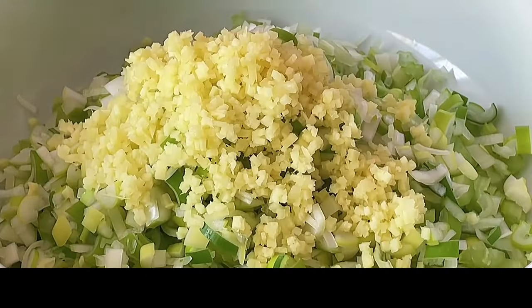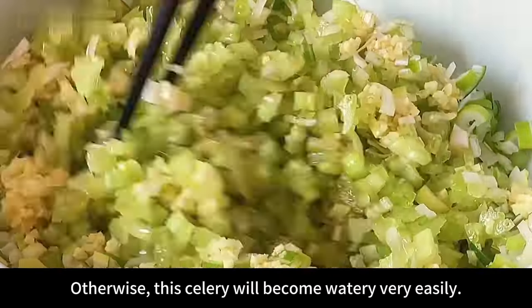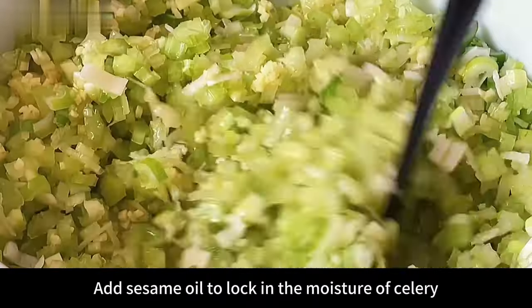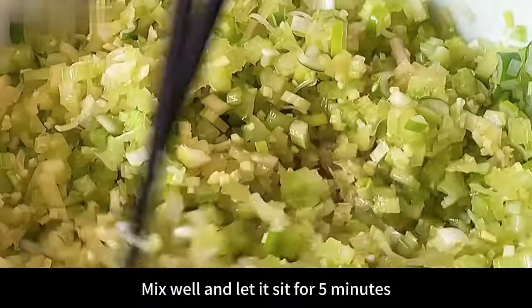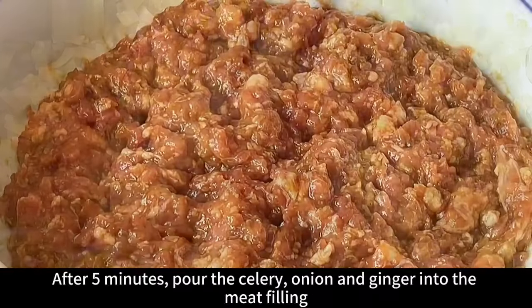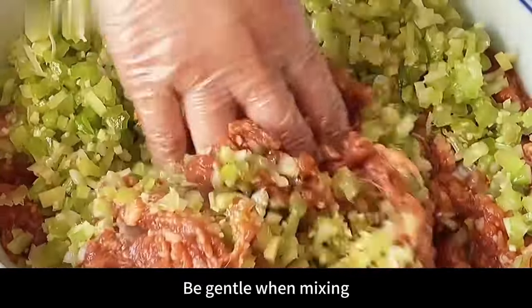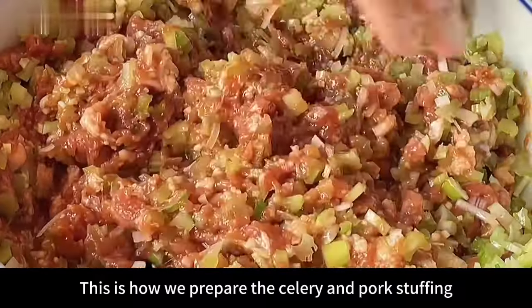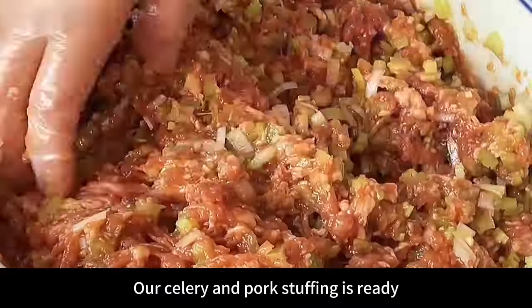Then add 2 ounces of sesame oil. Remember not to use other oil here, and do not add light soy sauce or salt — otherwise the celery will become watery very easily. Many people don't understand: after adding salt, half a basin of water comes out after wrapping. Adding sesame oil locks in the moisture of the celery and increases its aroma and brightness. Mix well and let it sit for 5 minutes so the sesame oil can fully penetrate the celery and lock in the moisture. After 5 minutes, pour the celery, onion and ginger into the meat filling, then gently mix evenly with your hands. Be gentle — don't use too much force to prevent the celery from releasing water. Our celery and pork stuffing is ready — fresh, juicy, and no water will come out when you pack it.